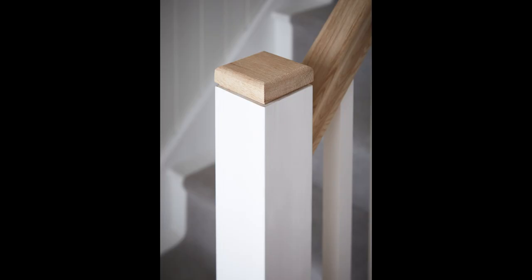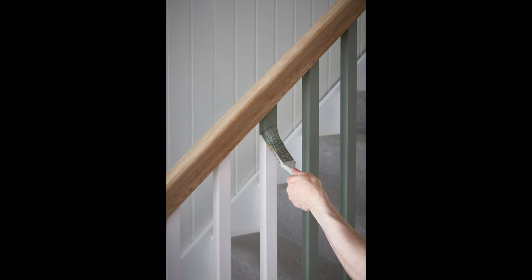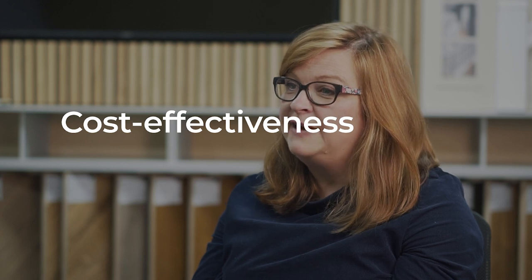There are two clear insights behind the Paint Ready Collection. First of all, there is the trend towards painting timber within the home, and if anybody's ever tried to paint balusters or spindles within the home it's quite a laborious task, so missing out the priming process makes that much easier. Secondly, due to the economic climate, people have less money to spend, so people are looking for more cost-effective solutions.